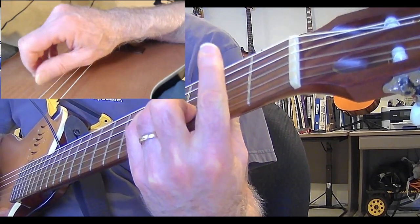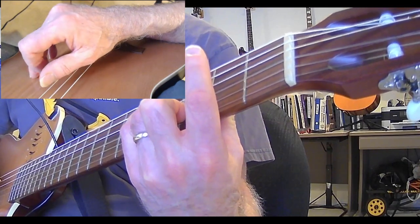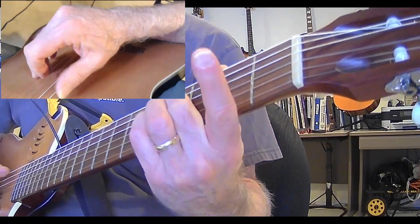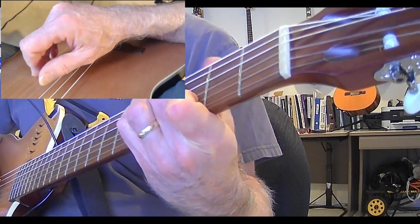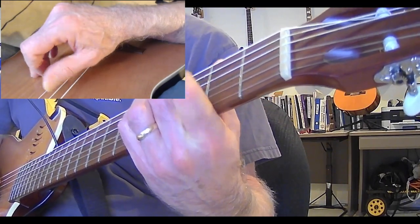B minor. One of those — B minor over an A. And all that means is just let the A ring out at the open A string. And that's the G sharp — that's on the fourth fret of your E string. And then the G major.